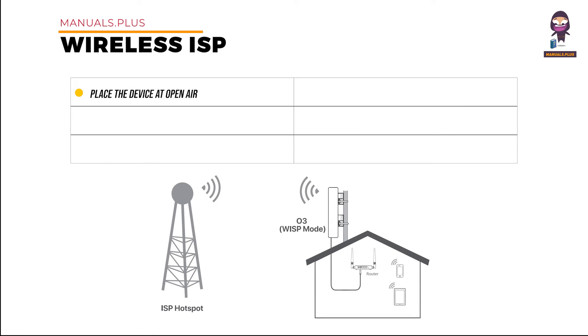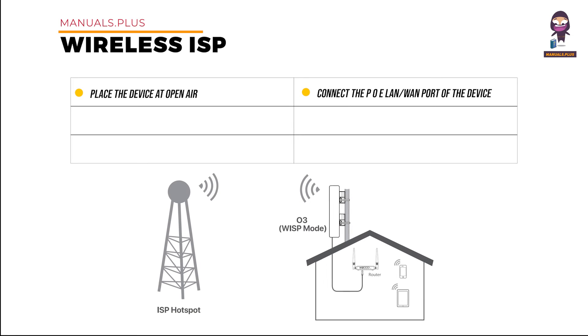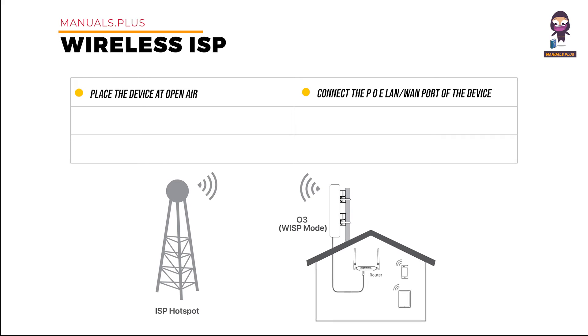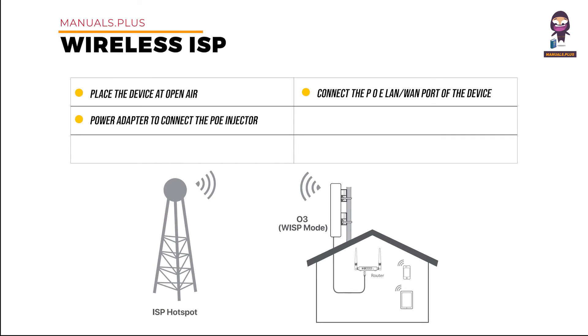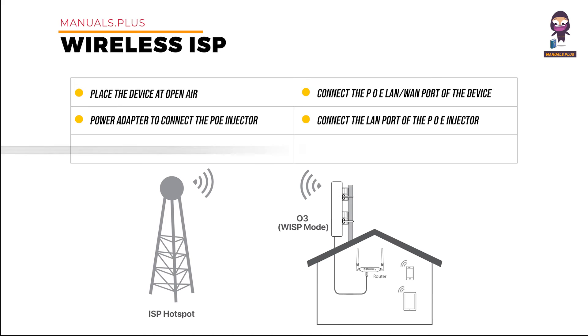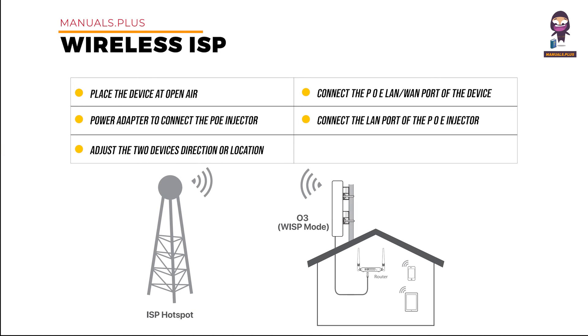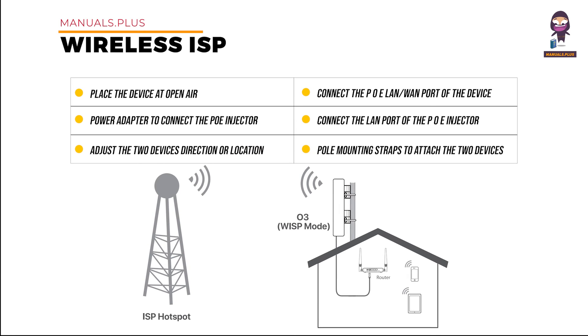Install the device: place the device in the open air. Uncover the housing and connect the PoE LAN/WAN port of the device to the PoE port of the PoE injector. Use the included power adapter to connect the PoE injector to a power socket. Connect the LAN port of the PoE injector to the WAN port of your wireless router. Adjust the device's direction or location until LED 1, LED 2, and LED 3 light up, then use the pole mounting straps to attach the device to the pole.